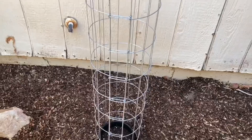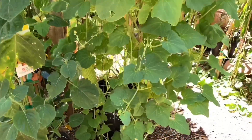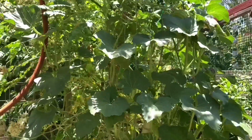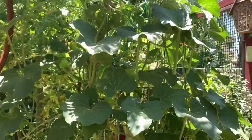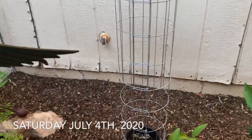When the cucumbers pop up, the cage will look something like this, and eventually like this. So if you have a small space and don't want to build big trellises, use a cage — it is super simple and you'll love it.